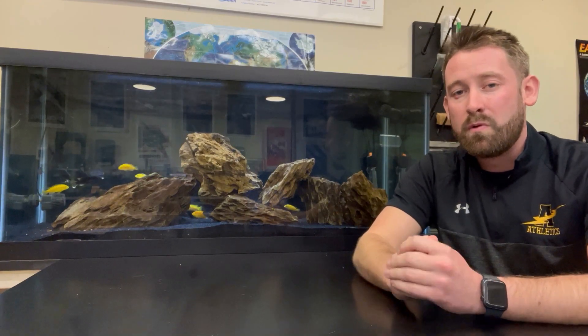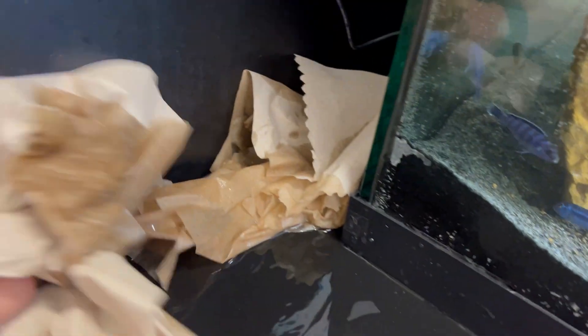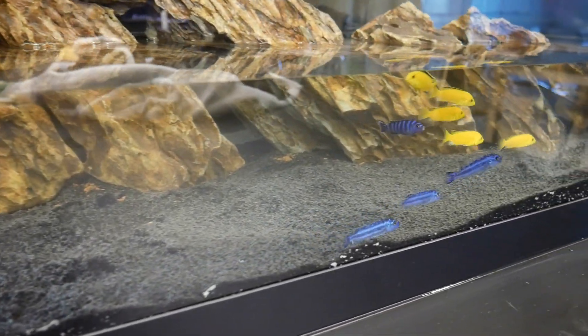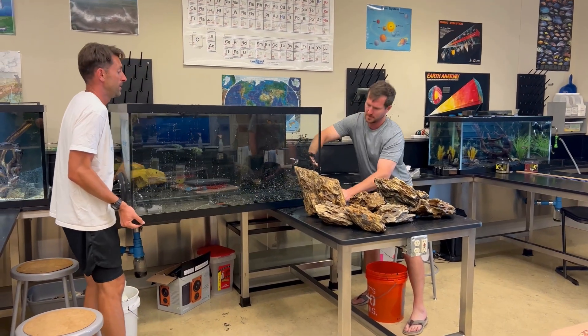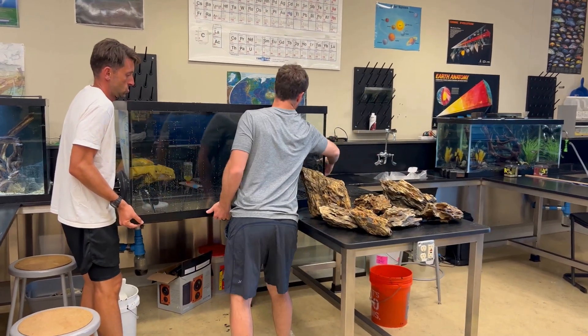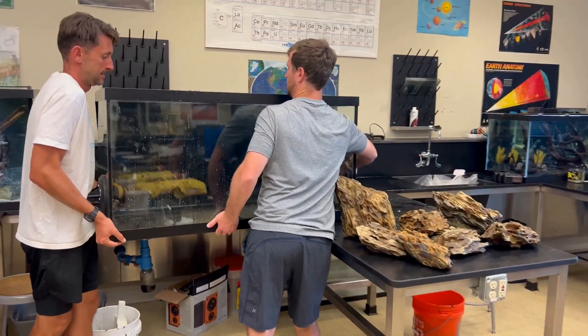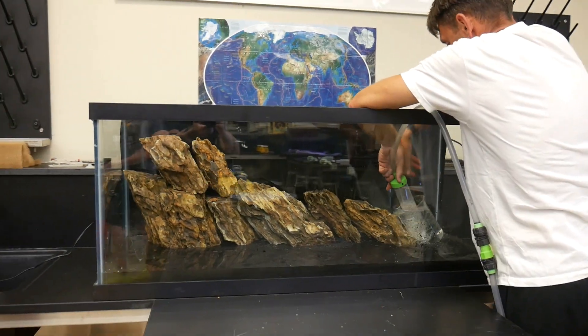But then something not that chill happened — the seal on the 90-gallon aquarium was broken and it was leaking water all over my lab table. This turned the day totally upside down. We had close to 20 fish waiting to be acclimated to a tank that could not hold water. We had to think fast, drain the tank, take out all of the rockscape and substrate. Troy and I then rushed to a local fish store and bought an emergency 75-gallon. We reset everything up and finally got the fish in the aquarium.